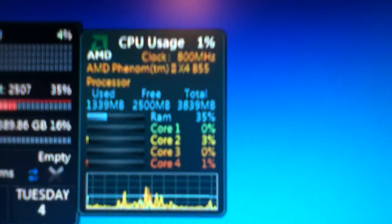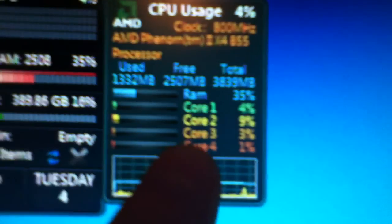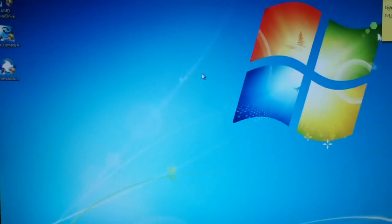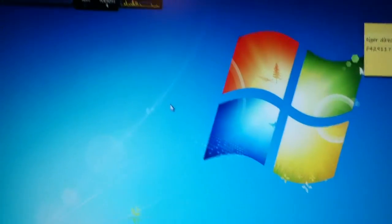I know what I forgot to tell you guys — I have unlocked the hidden cores on this Phenom X2 555. Now it registers as a Phenom X4 B55 processor — you can see all the cores there. The only thing about unlocking the hidden cores is you cannot get accurate temperature data anymore. BIOS will give you accurate temperature data.